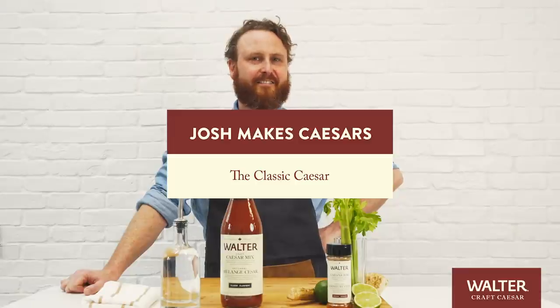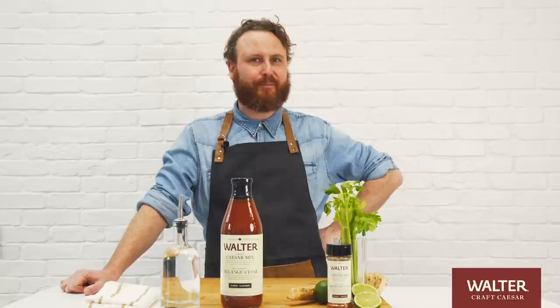Hi, this is Josh Makes Caesars. I'm Josh. Today I'm gonna make a classic Caesar. I'm gonna turn all this into this.